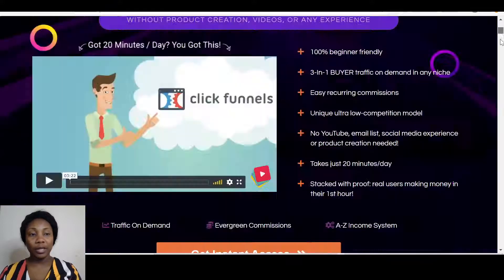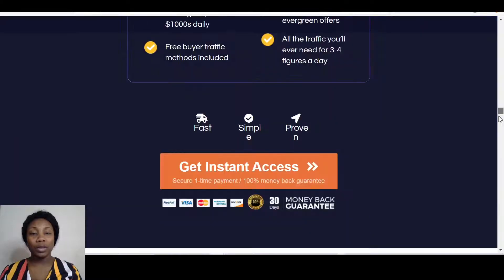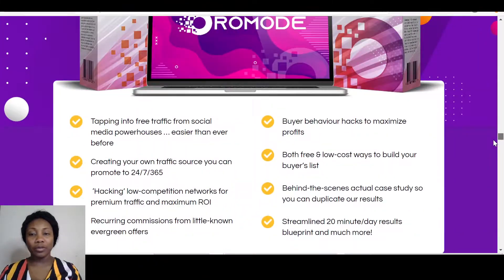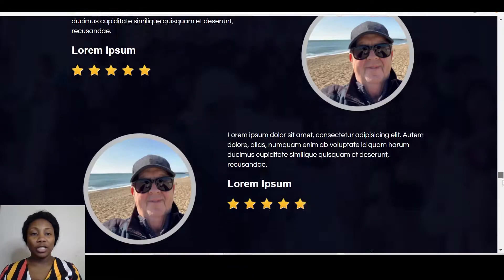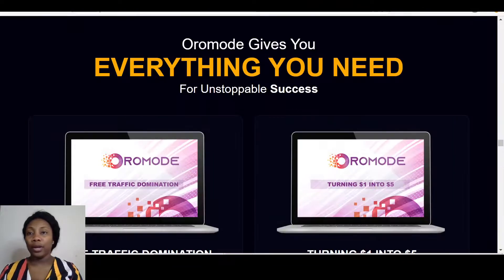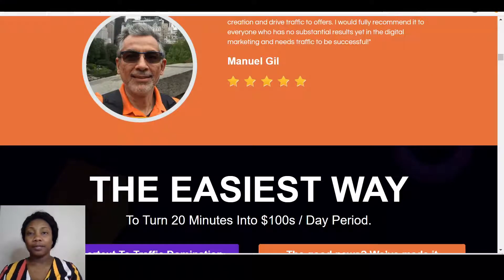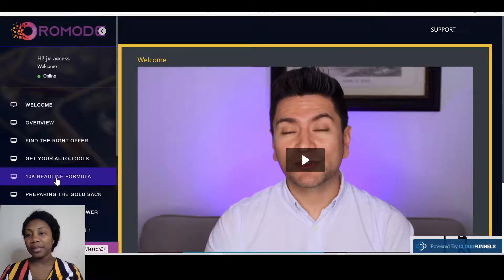Let's go to the sales page of Oromode. This is the sales page — once you're on the sales page you're able to see testimonials and get a feel of what Oromode is about. Also, if they've got bonuses, they will be written on the sales page. Now this is the members area of Oromode.